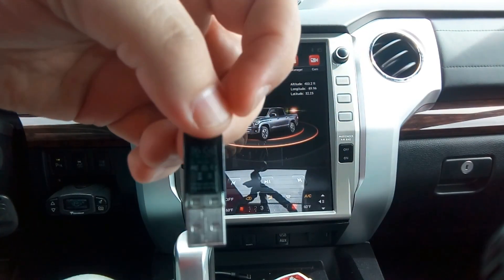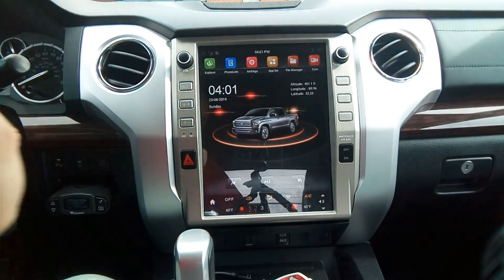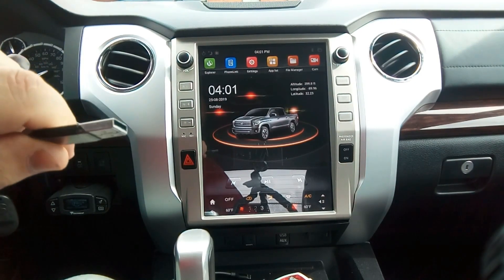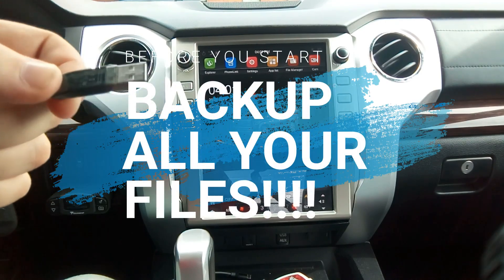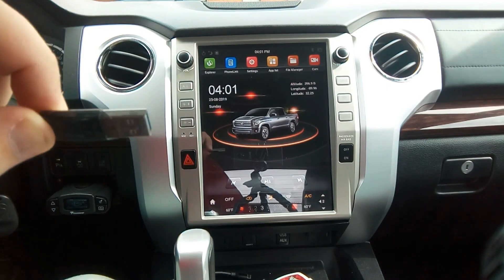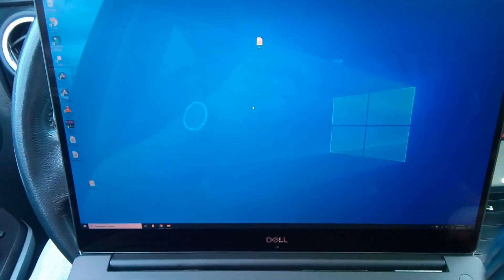This one is 16 gig, which is fine. This is actually the one I leave in the USB port with my music on it, but I've moved my music off of it so I can use it for this tutorial. The first thing you want to do is make sure there's nothing on the USB drive that you need or want to keep. I've copied everything off onto my laptop, and I'll move over to the laptop now.